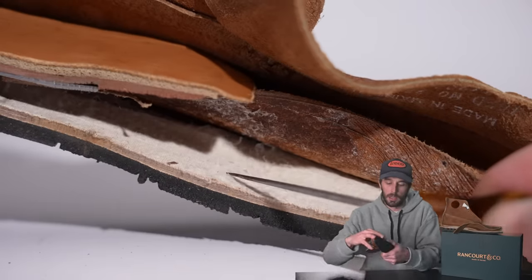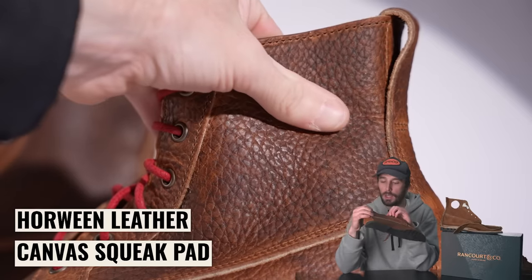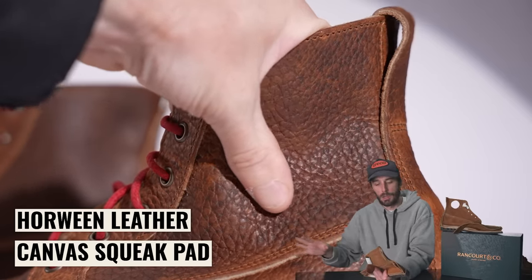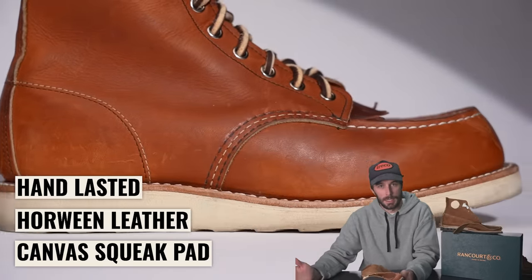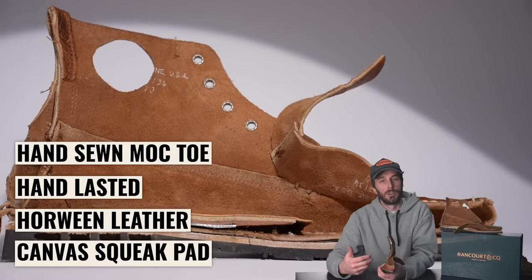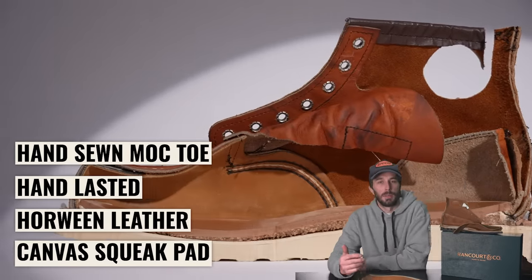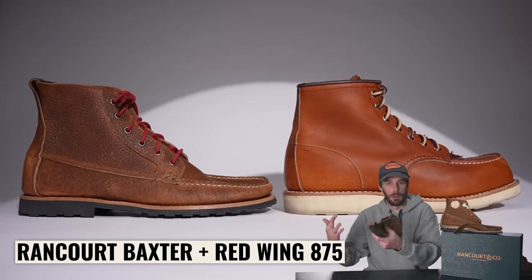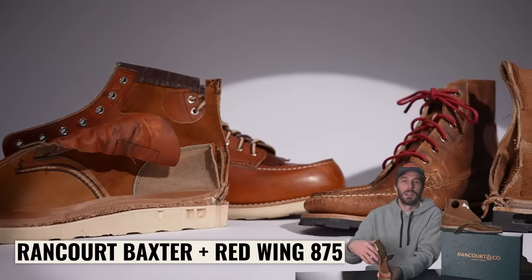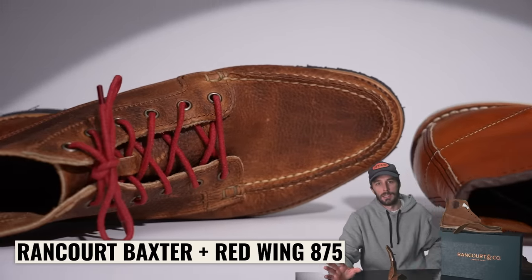There are a couple of areas where this boot has an edge over the Red Wing: a canvas squeak pad between the insole and midsole, Horween leather from a reputable tannery, hand lasting instead of machine lasting, and the mock-toe stitch is hand sewn versus machine sewn on the Red Wing. It's a simpler boot, but more difficult and labor-intensive to make. Factoring in U.S. labor, the size of the business, and the hand-made elements, it's an easy case to say this is well worth $350.